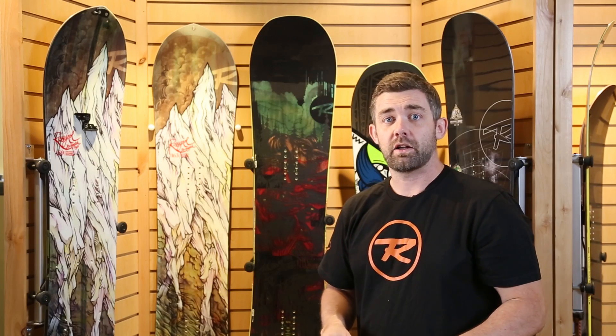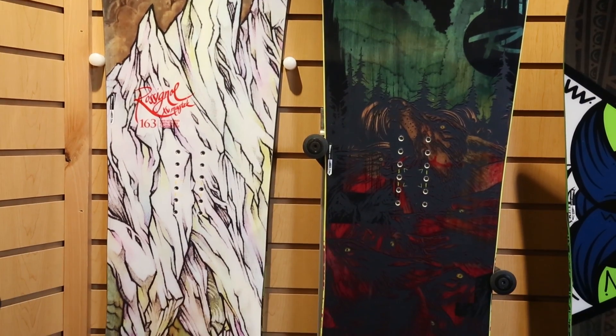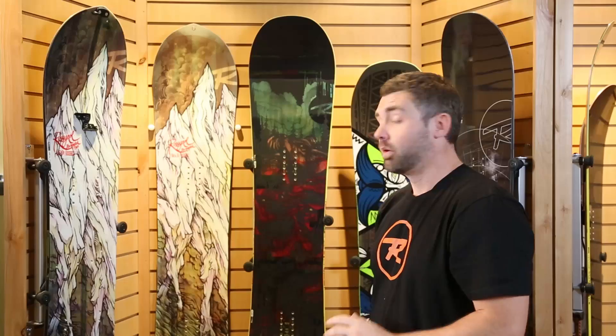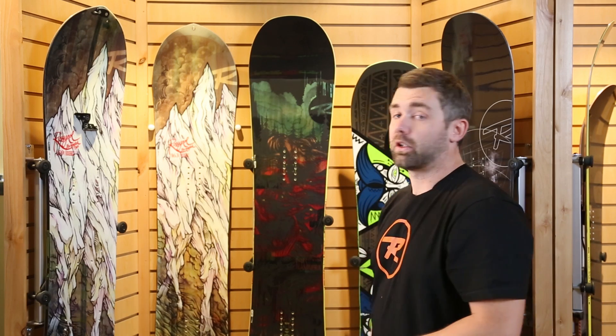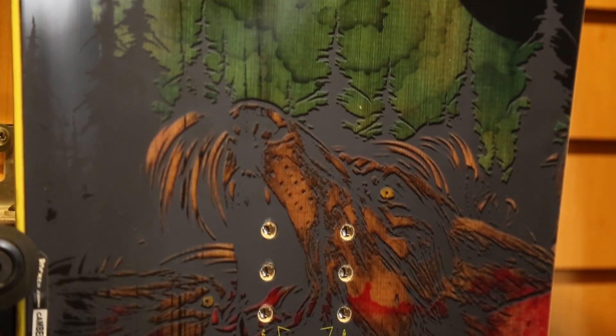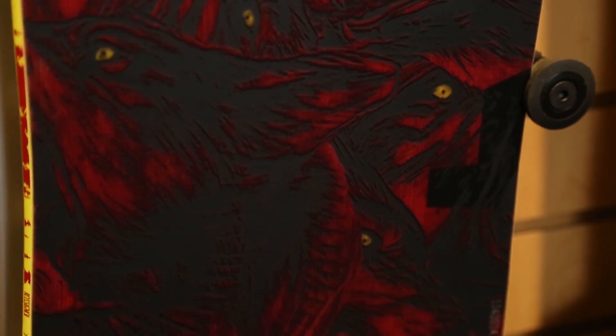Patented innovative technology isn't just limited to the ski collection for Rossignol — we're also integrating that kind of stuff throughout our snowboard line as well. We've got some really cool new exciting things happening for 2015 that are really going to feel at home here in Utah. One of the most exciting new boards for us is the all-new Angus Magtech. The Angus board has been on the Rossignol line for a long time and has always been a crusher, but the all-new Angus Magtech is a completely new construction with some really exciting new technology, starting with our BC Rollertech.